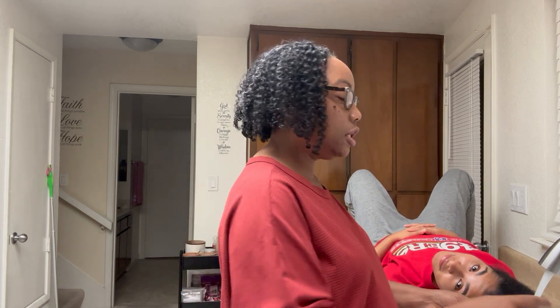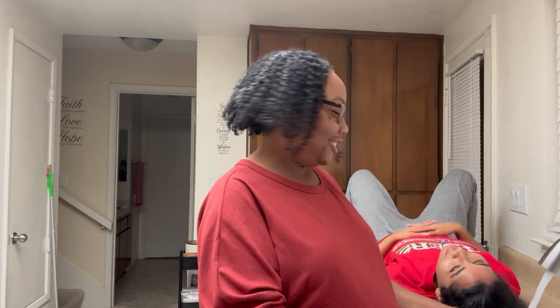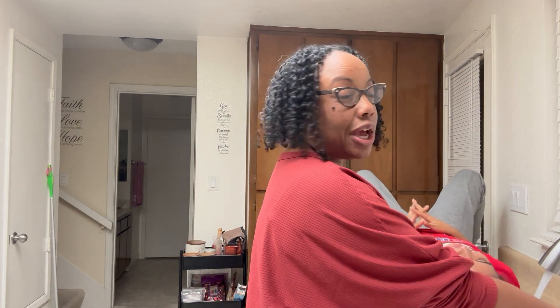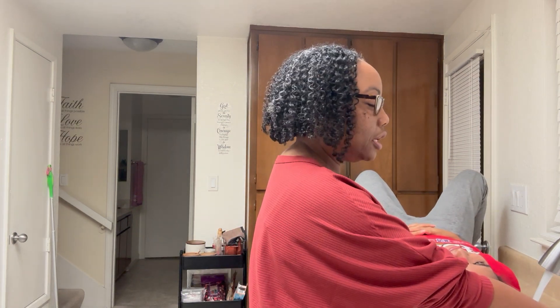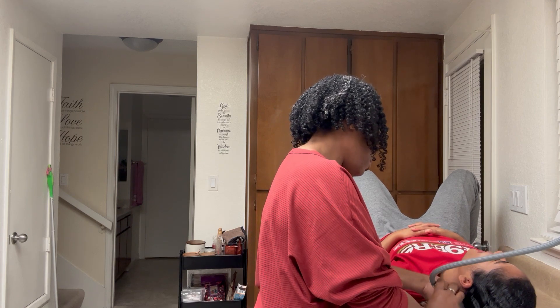Hey guys, it's me Tracy and we're gonna be showing you how to use the True Science shampoo. This is Rihanna, she is my model. We're actually doing a full set today. She's been using it, but only used it herself once.